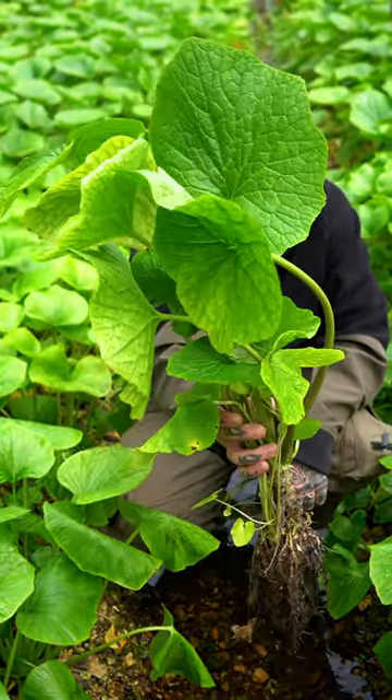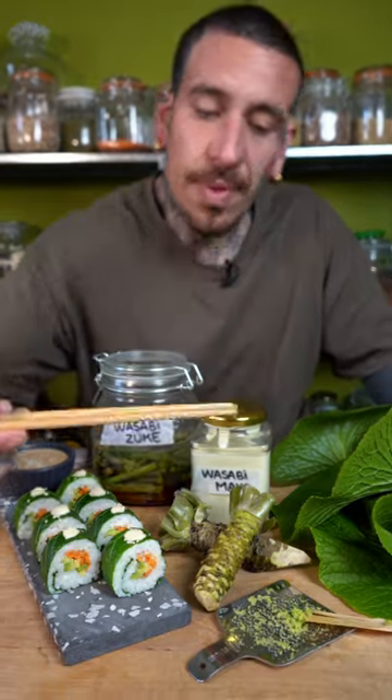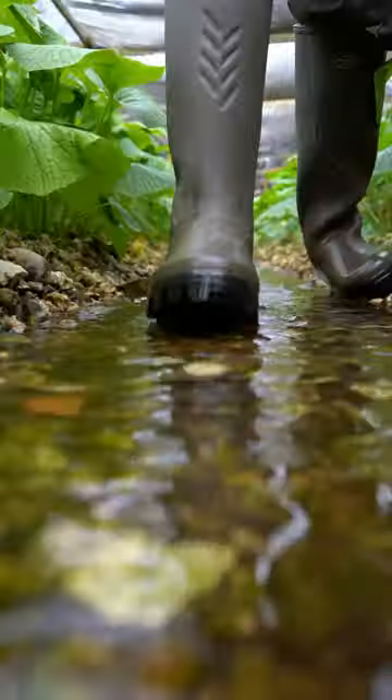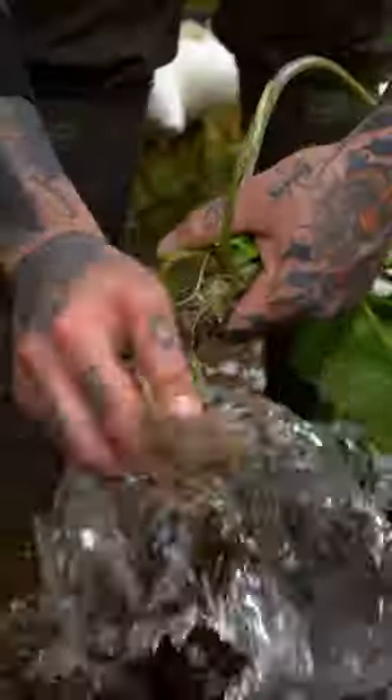Did you know that you can use every part of this plant and make pickled wasabi, wasabi mayo, and wasabi sushi? Wasabi comes from the cabbage family and takes roughly 24 months to grow under specific conditions.